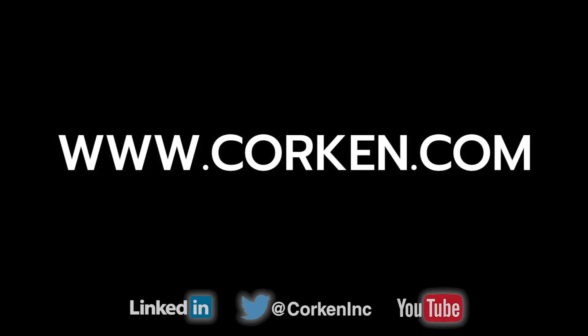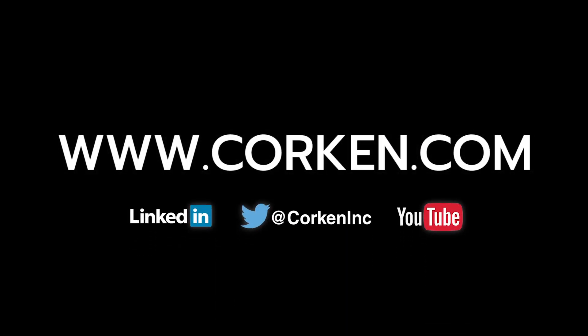Visit the website often for the latest technical updates and news on all of Corken's products.